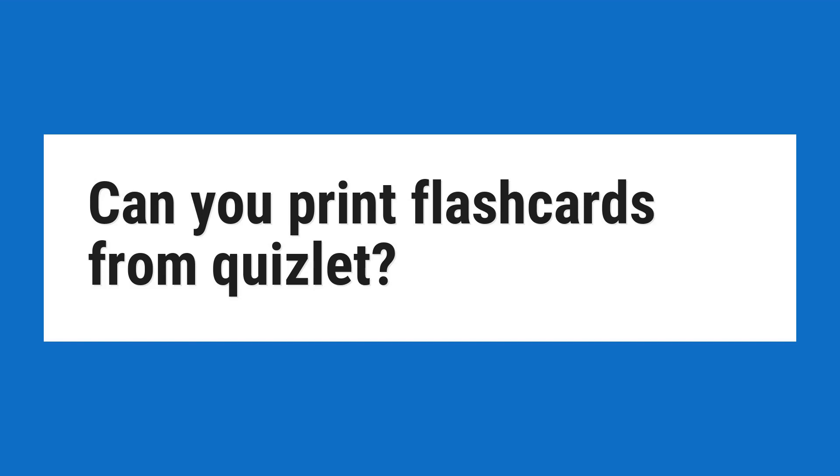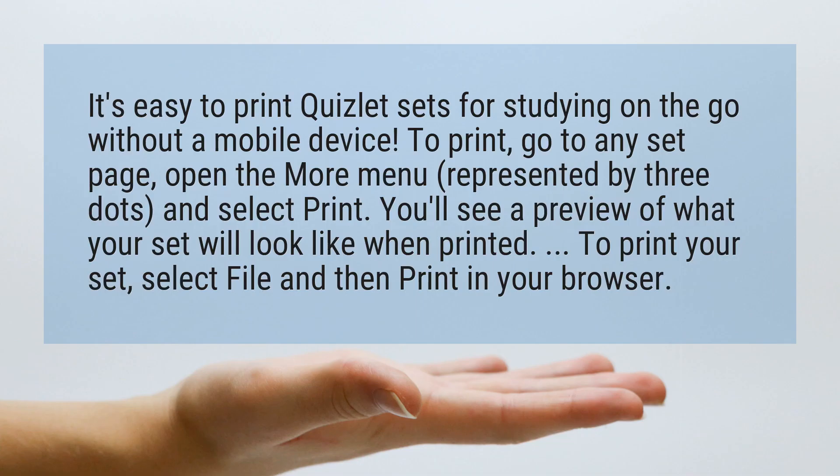Can you print flashcards from Quizlet? It's easy to print Quizlet sets for studying on the go without a mobile device.